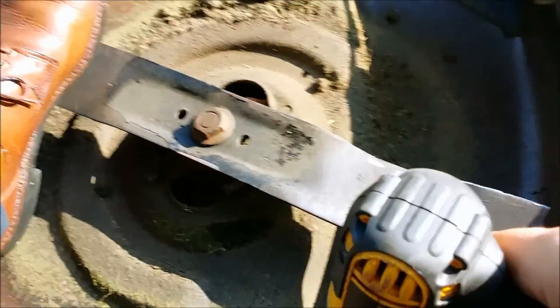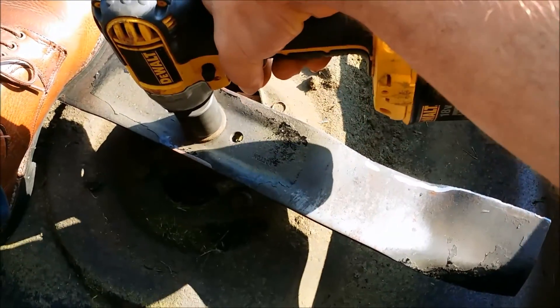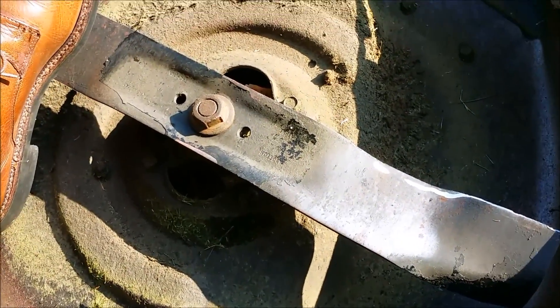Now the blade is going to tend to rotate — I'm just holding it with my foot and it's not tending to rotate at all. That's on. That's it. That's all it needs. Done.